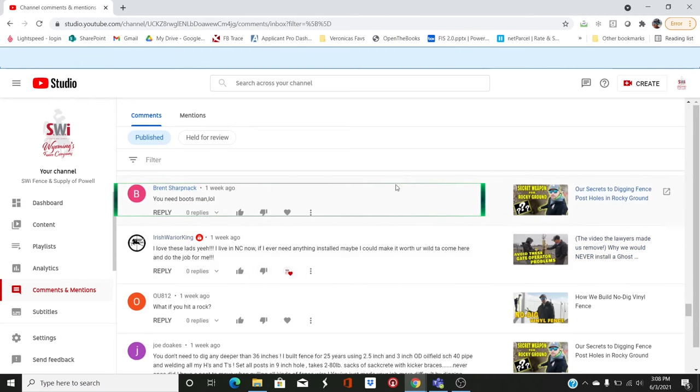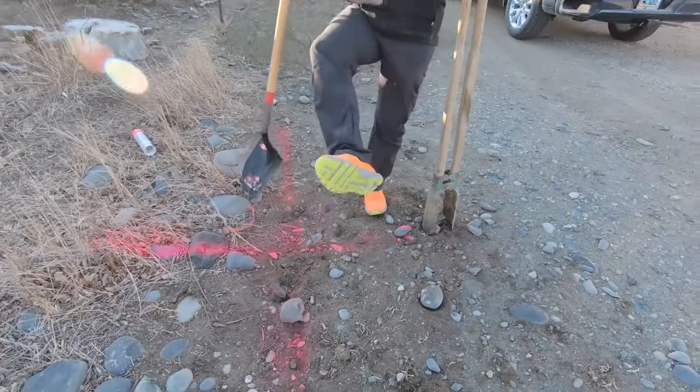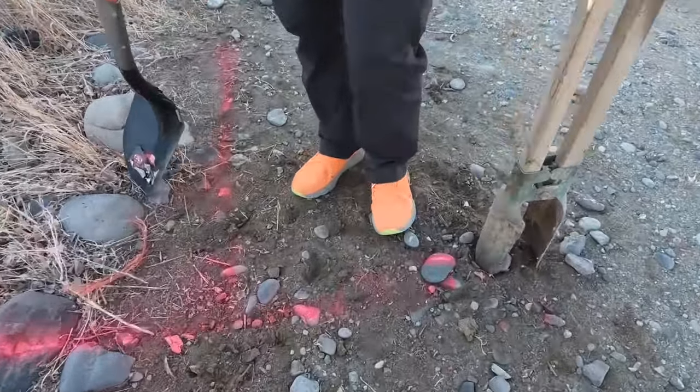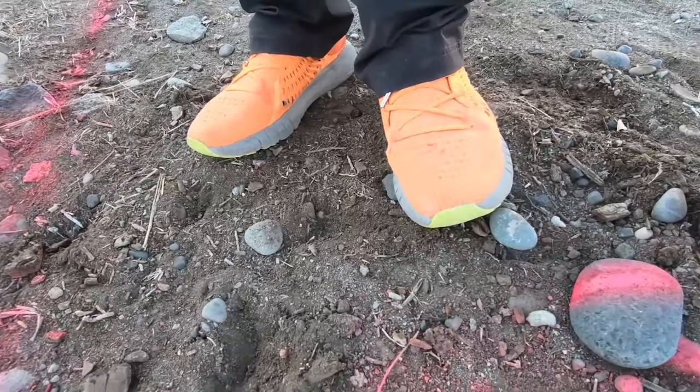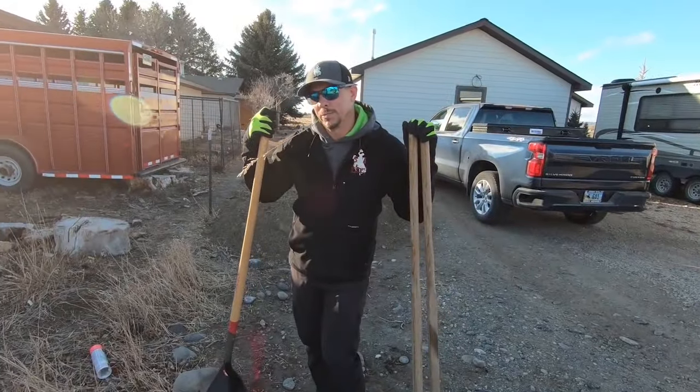On the 'secret to digging post holes' video, someone says 'I need boots.' If you think I need boots now, you're probably going to get a little angry. My footwear is always the source of much contention on the internet. They're not flip-flops, but hopefully they're offensive enough to generate some comments about my choice of footwear.